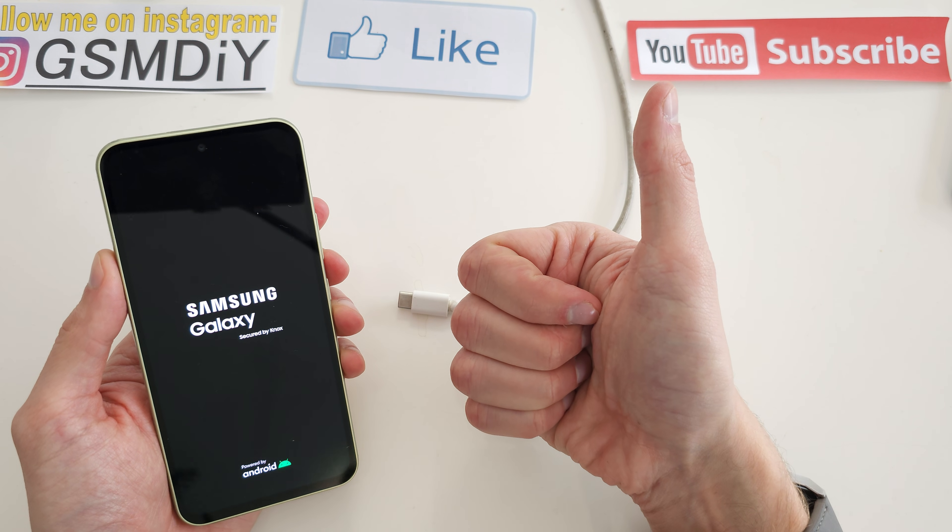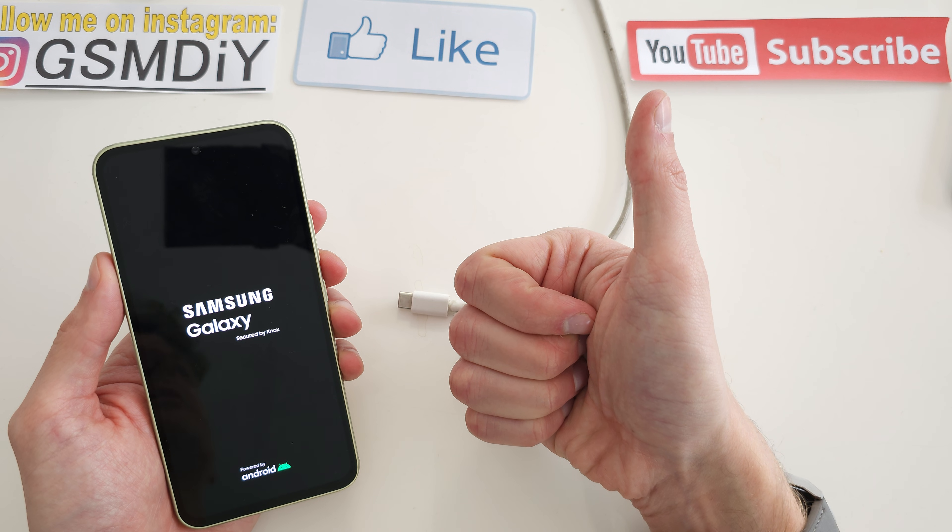So I hope the video is helpful for you. If yes, you can leave a like, leave a comment, subscribe, and see you in the next video.